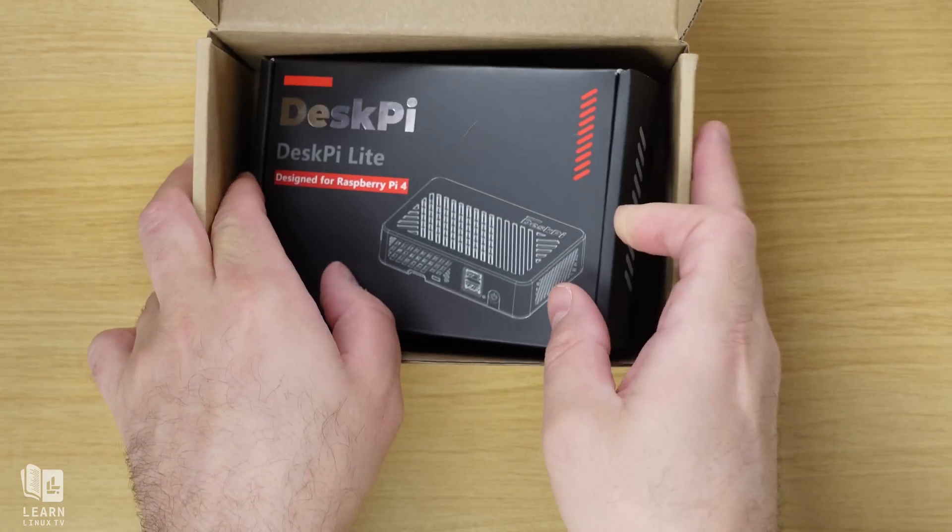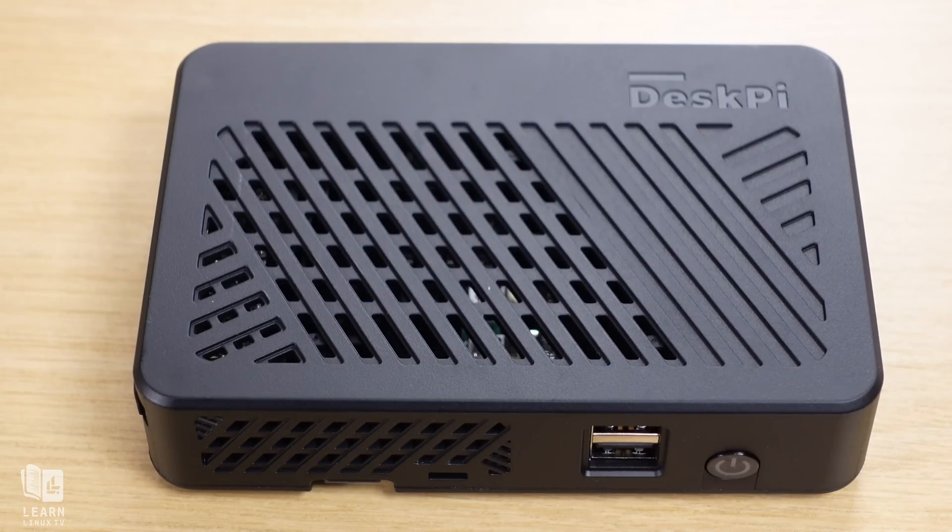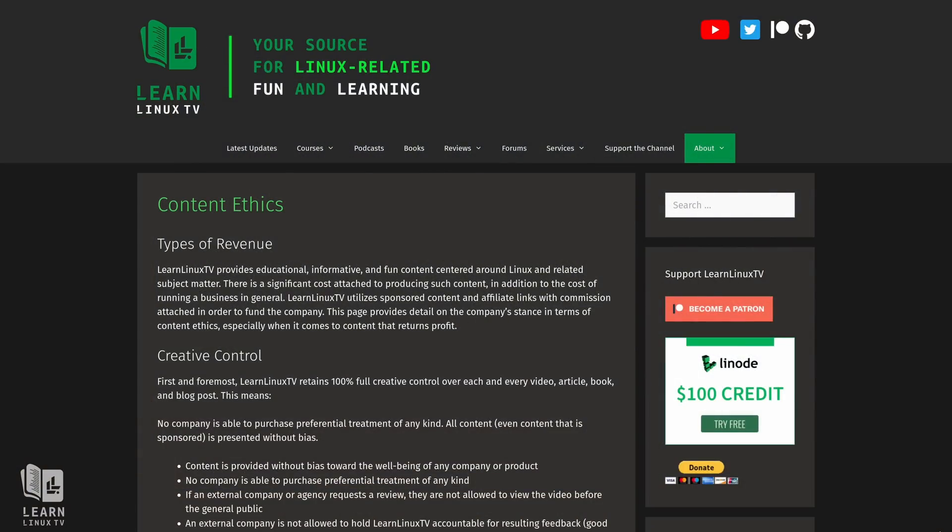Before we get into the actual review, I want to give a quick disclaimer. The kit I'll be reviewing was sent into the studio by the vendor. But just like always, I'll be giving you my honest and unbiased review. The policy here at LearnLinuxTV is that companies are not allowed to have any creative control over the content on this channel, and I don't allow any companies to screen a review video before you get to see it. 52Pi is seeing this video for the first time at the exact same time that you are. Any company that sends in a product does so at their own risk, because even if I dislike the product, I'll definitely let you know. So let's dive in and check out the DeskPi Lite.